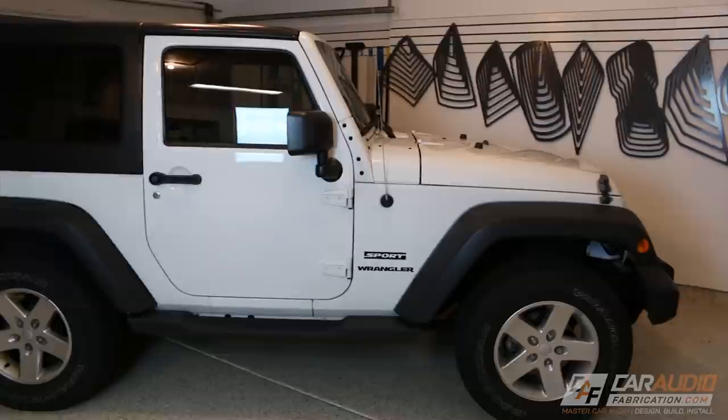Welcome to Car Audio Fabrication. On this channel I do all sorts of tutorial videos and lessons focused on car audio, and build videos just like this one walking through the whole build step by step. So if you're new here consider subscribing. Let's head on over to the Jeep.